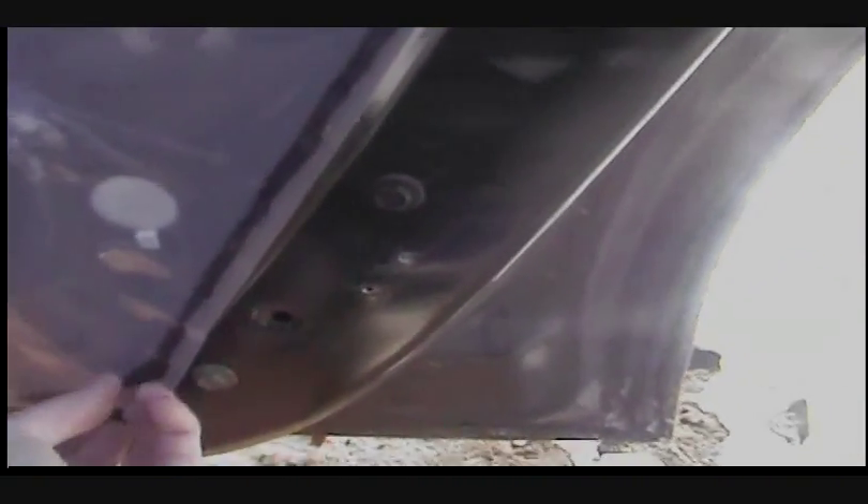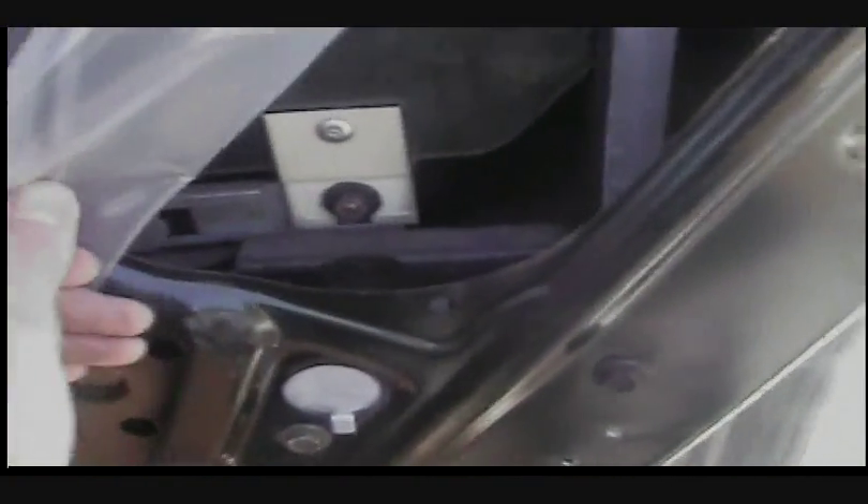Go to the right side of the door and peel off the weather covering — the plastic part. It's just black sticky stuff, I don't know what it's called. Peel that back. You do not have to do it all the way, just enough so you can get in right where this silver circle is. That's enough right there.